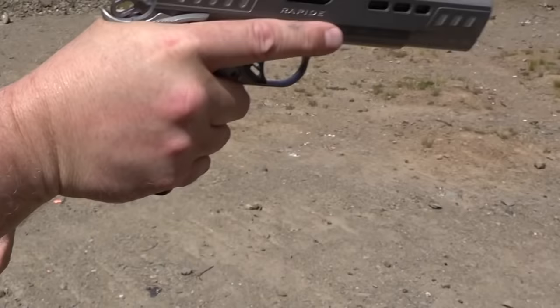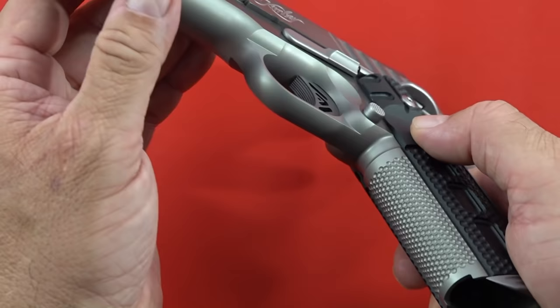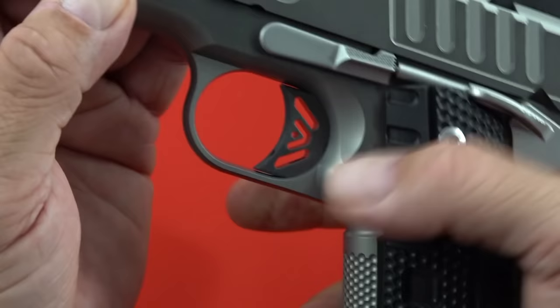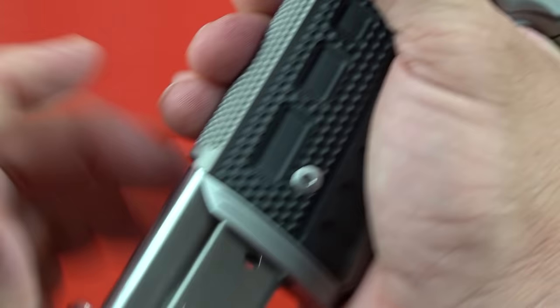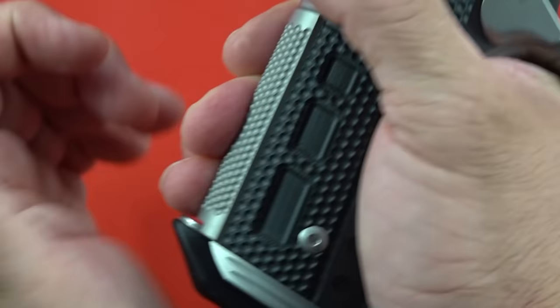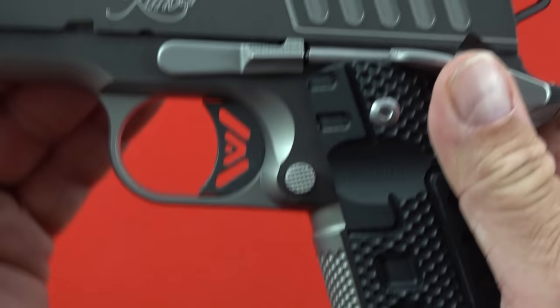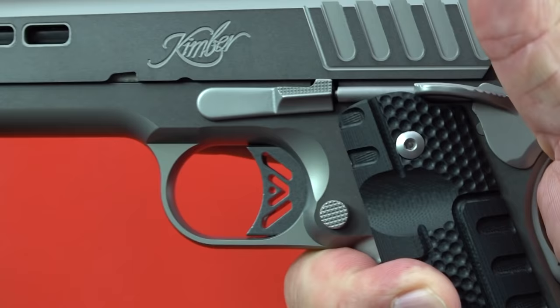The pistol does come with an extended magazine release button, which looks pretty good and is knurled or checkered. Works really well with no problems. The trigger undercut is nice and high — it really lets your fingers get all the way up there, with a very nice cut behind the trigger wall. Nicely done, Kimber.